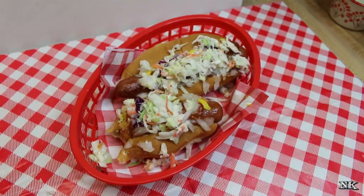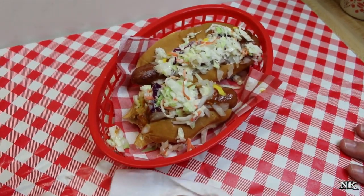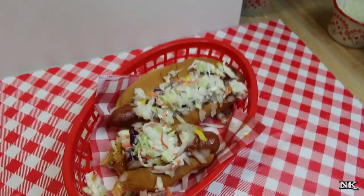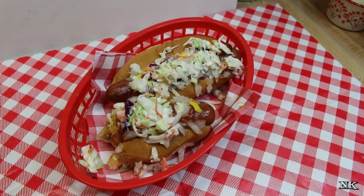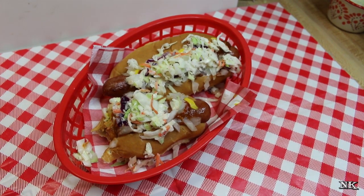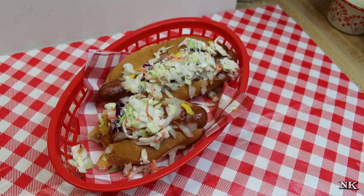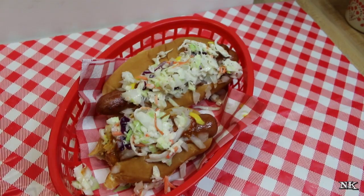Oh wow, that's really good! You get a little bit of everything. You get the sweet tanginess from the slaw and it's nice and crunchy. You get a little bit of tang from the mustard, and then the chili gives it a little spice and a depth of flavor that you're not gonna get from ketchup.